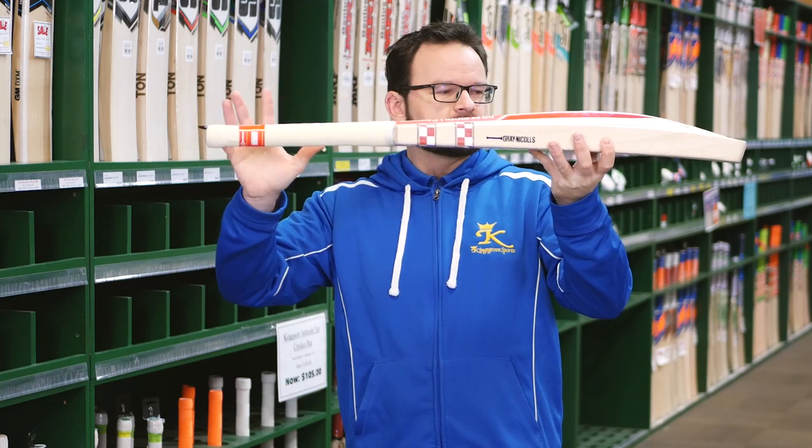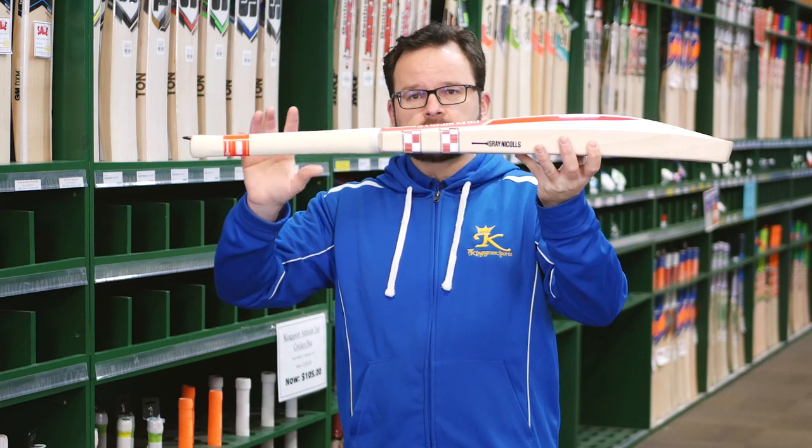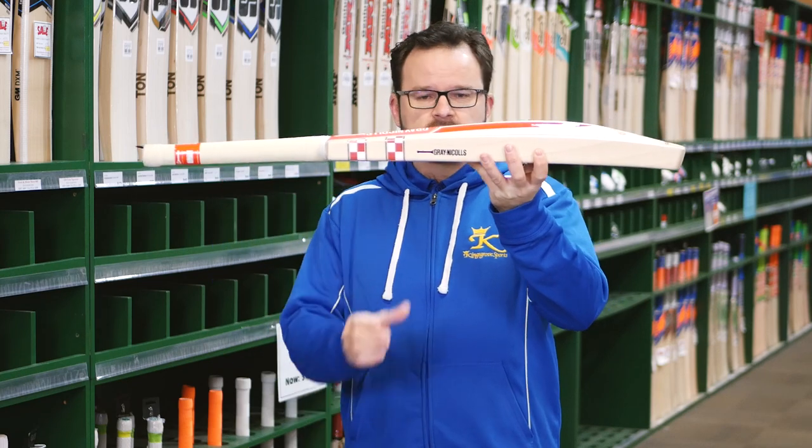So you're looking at these bats — they start at 3lb. So they are really at the top end of the weight scale.